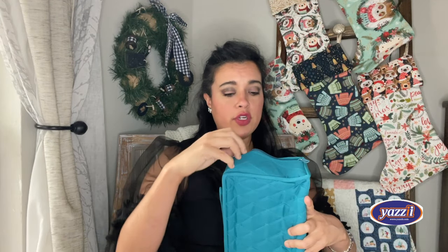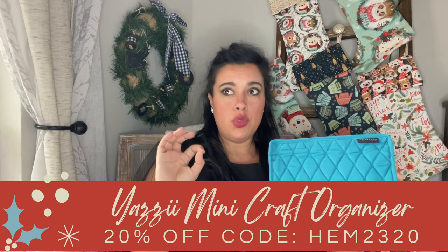Obviously this was developed for crafters, but it is also perfect for cosmetics, jewelry, and so many other areas of your life. Maybe you use it as a project organizer, and then when you're going on a big cruise or trip, you grab it and it's multi-purpose. These are great — you're going to absolutely love them. Check the description box for the link and use the code HIM2320 for 20% off.